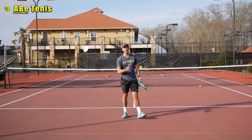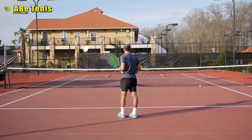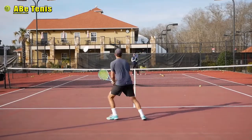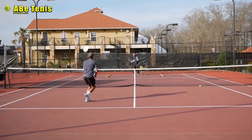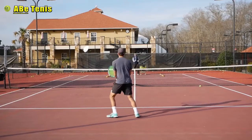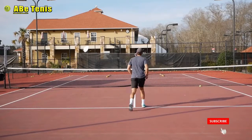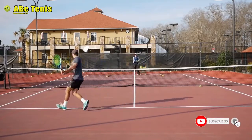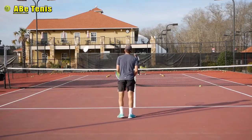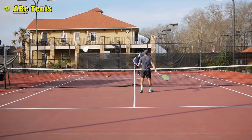Next, we're going to move to the backhand side. I'm going to do a backhand cross-court approach, move in, and hit a short forehand cross-court volley — the same concept applied to the backhand. Opening the court a little more on the backhand approach, then dropping it right there.